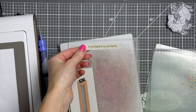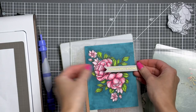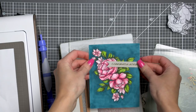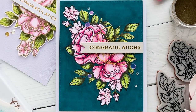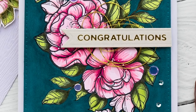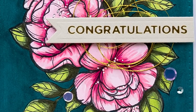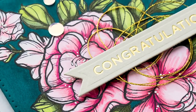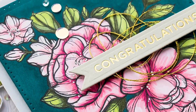After foiling the sentiment, I cut it out using a banner die from the Glimmer Kit. I also die cut an identical banner out of gold glitter paper and layered the two. To finish my card I die cut my colored panel using a pierced rectangle die and foam mounted it onto an A2 white card base. I added some gold thread, foam mounted the sentiment banner, and embellished with a few sequins from my stash.